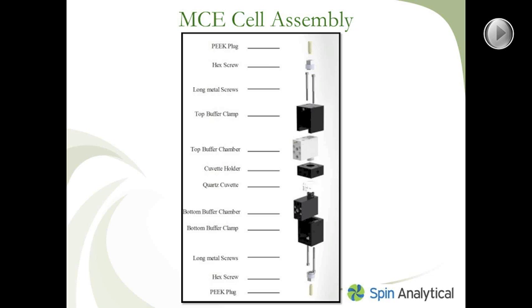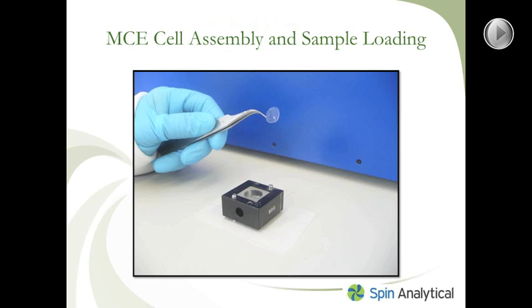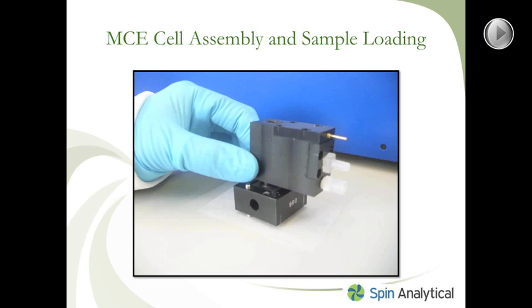Over the next several images, I'm going to explain the cell assembly process and the sample loading process of the MCE cell assembly. In this image, you can see that the quartz cuvette has been thoroughly cleaned and placed in the aluminum cuvette holder. A single prepared membrane is placed onto the well of the cuvette — we use membranes made out of regenerated cellulose. The next step is to take the black buffer chamber, which is the bottom buffer chamber. We start assembly from the bottom and work our way up. You put the snout of the bottom buffer chamber into the well of the cuvette.